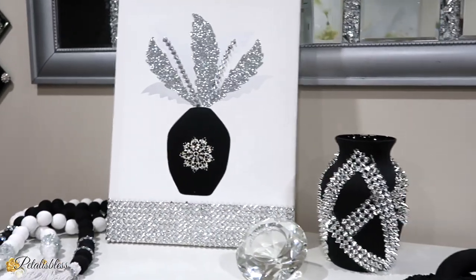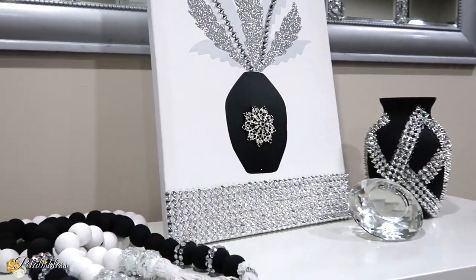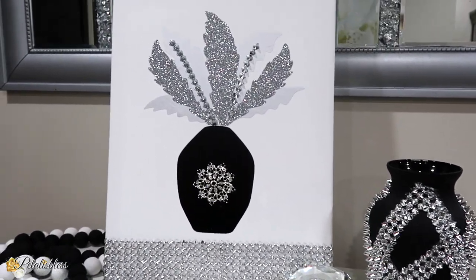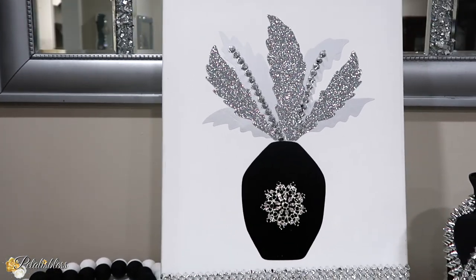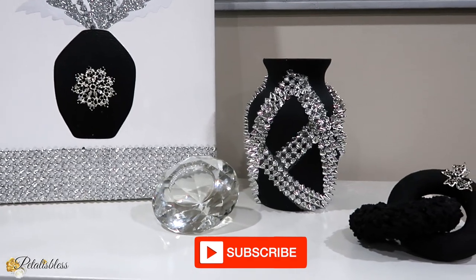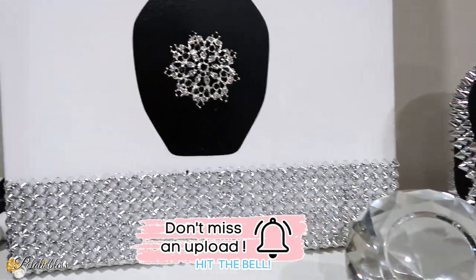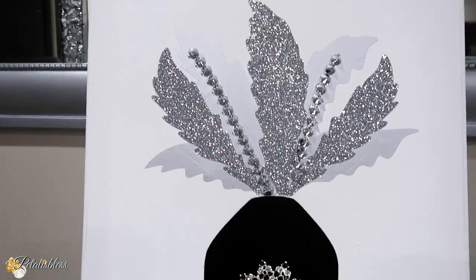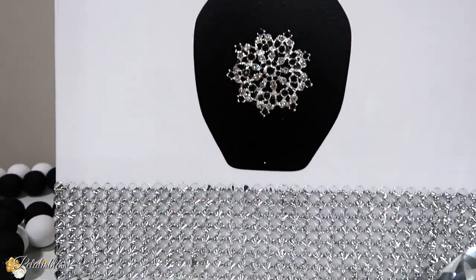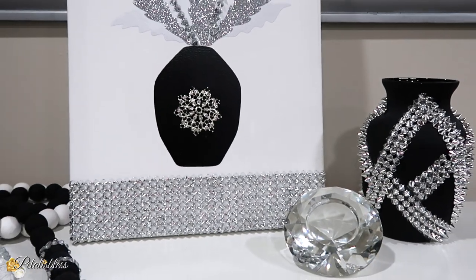Here are both of today's DIYs — I call them twins, a matching set. They go together. They both have the spikes, the black, and the silver. I think both of them look absolutely beautiful. I'd like to thank HTV Ronde once again for sponsoring today's video. I'll leave the link below to their Kickstarter program. Right now until August 20th it's $168, and after that the price will go up, so I think you should go now and get one — they are very nice and easy to use. That's all I've got for you today, and please remember, as always, to stay blessed from Petal is Blessed — I'll catch you on the next one! Bye bye everyone!